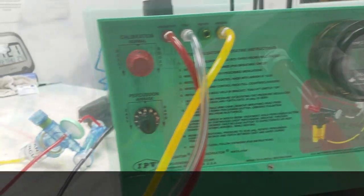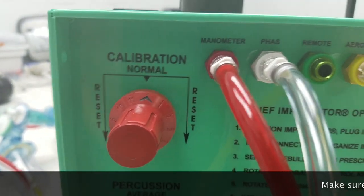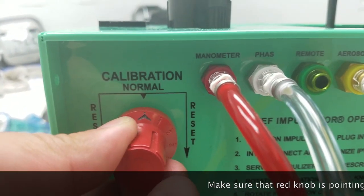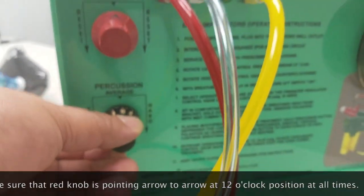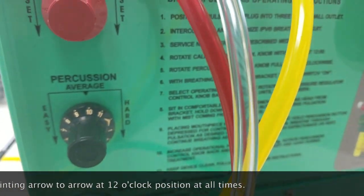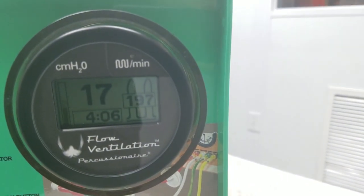At the top left you're going to have a red knob. This is your calibration knob. An arrow is going to be facing up — you want to make sure it is facing at the 12 o'clock position so that it is calibrated per the manufacturer's request when it leaves the warehouse. That's how they send it out. And then you're going to set the percussion — I'm putting it at the 12 o'clock position as well.